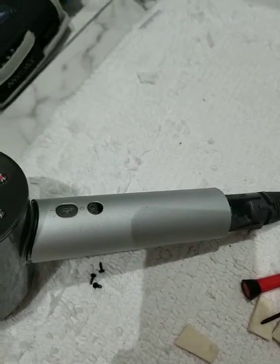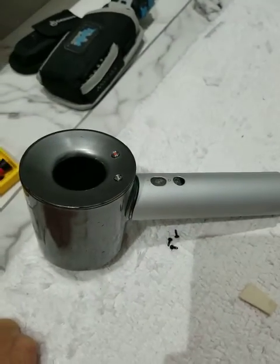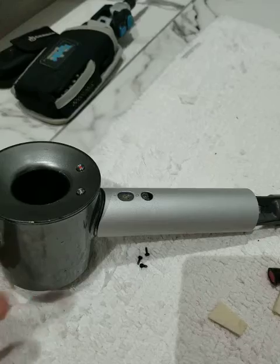Hey guys, this is Tony. I just have a little time to work on some projects. One of my projects was my Dyson hairdryer. I love this thing. It had been sitting in a container for eight months while I was moving, and when I took it out of the container, it did not work.